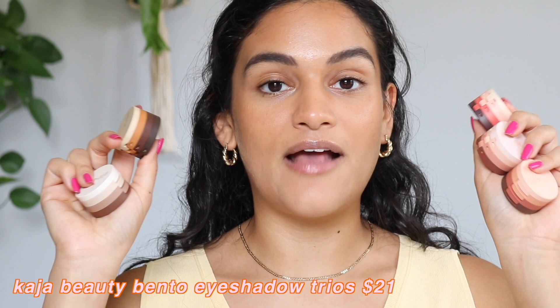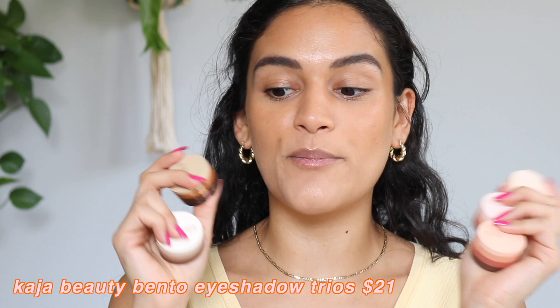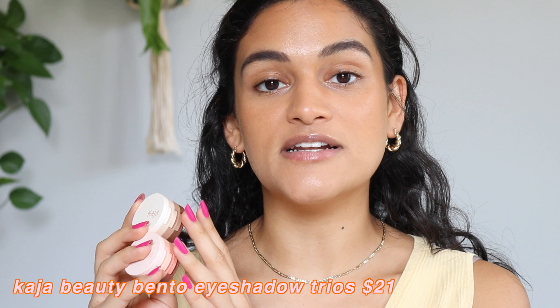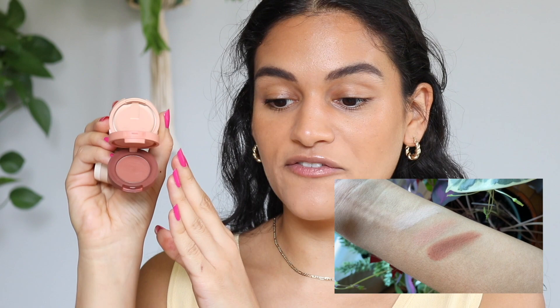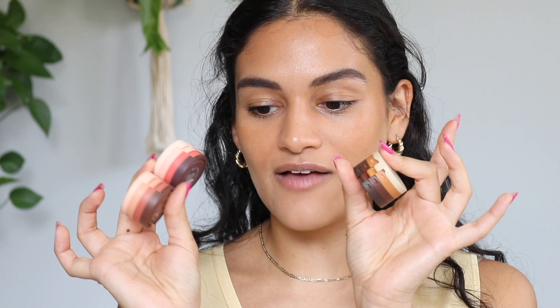These are the Kaja Little Beauty Bento eyeshadow stacks — I adore these. Each stack has three different colors, and the formulas range from shimmers to glittery shimmers, glitter toppers, and mattes. Two out of the five Beauty Bento eyeshadows I have were sent to me by Mimi Box — their newest all-matte stacks. I have number 13 Velvet Dream, which is more warm-toned mattes and the one I gravitate toward more, and number 14 Neutral Moment stack, which is a little more neutral. The other three I've had for quite some time — I love, love, love these eyeshadows. You're obviously limited to three colors, but the colors are so cute.